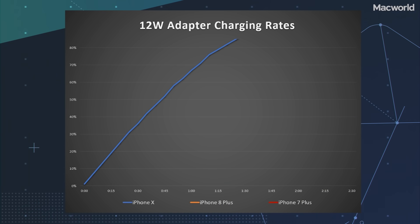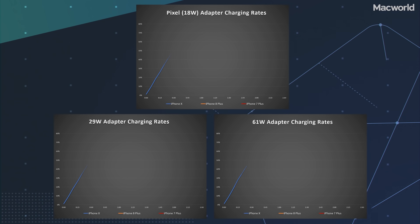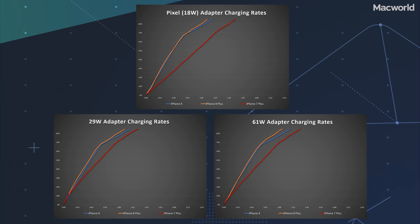So here's the thing: no matter which phone you have, the 12-watt adapter gets you most of the way there, and it's only $19 and doesn't require a new lightning cable. The USB-C adapters get you just a little more speed, but only if you have an iPhone 8, 8 Plus, or X, and you've got to buy a really expensive new USB-C lightning cable too.